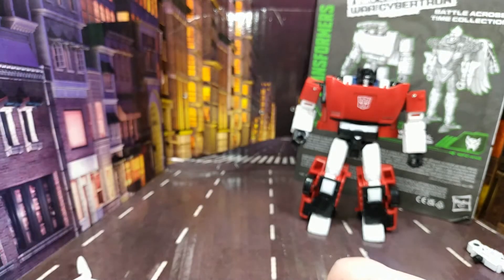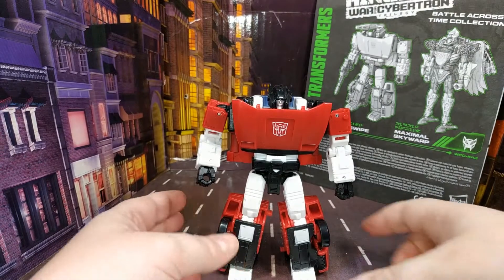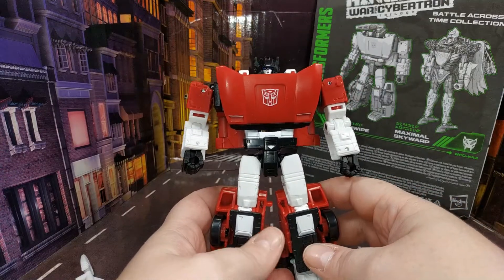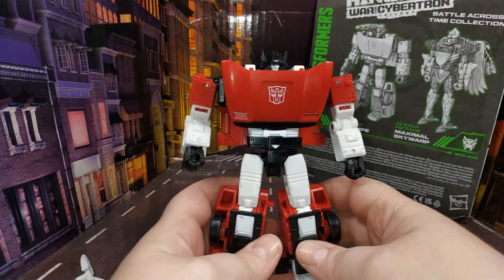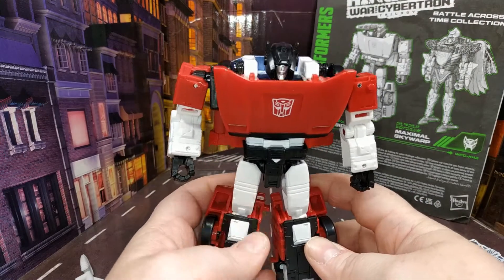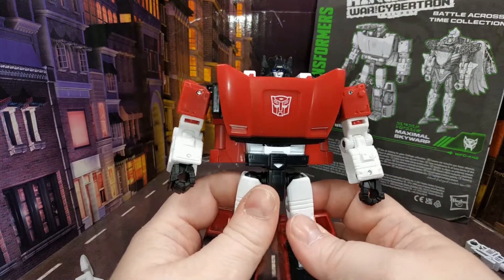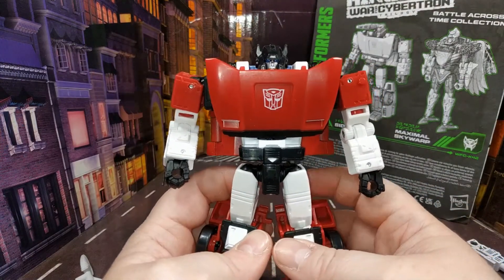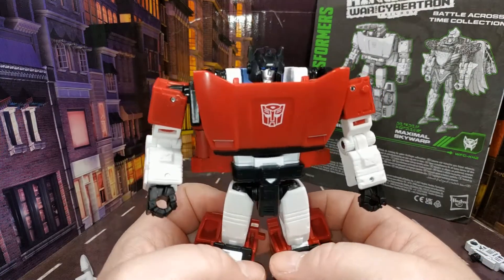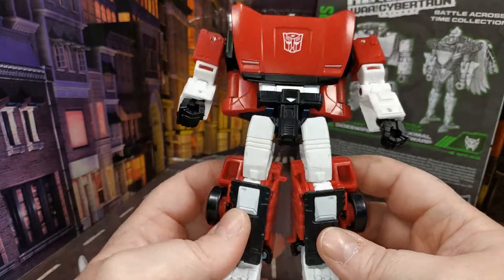Skywarp is going to be my main focus for this video because we've seen this mould several times now. The Sideswipe is in his earth mode and his legs just keep wanting to go. There's definitely some furniture varnish going on there for sure.